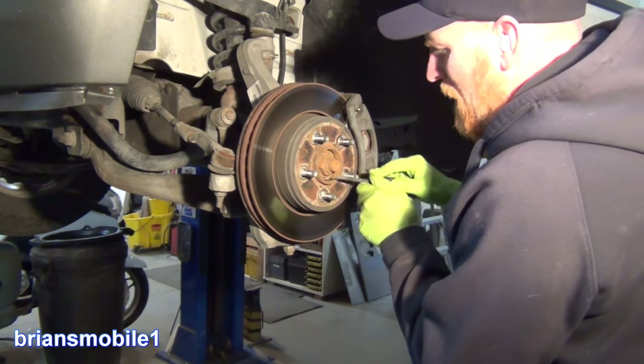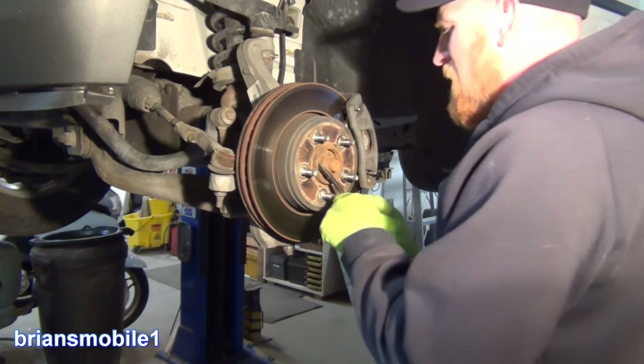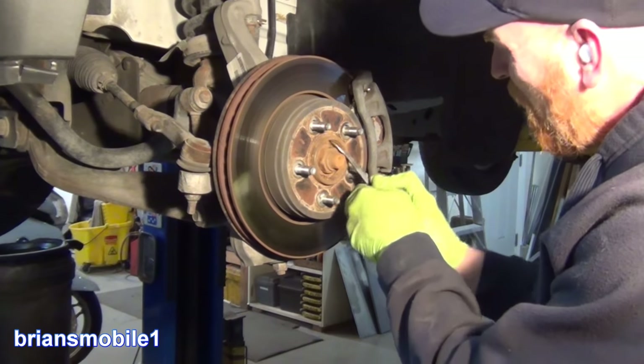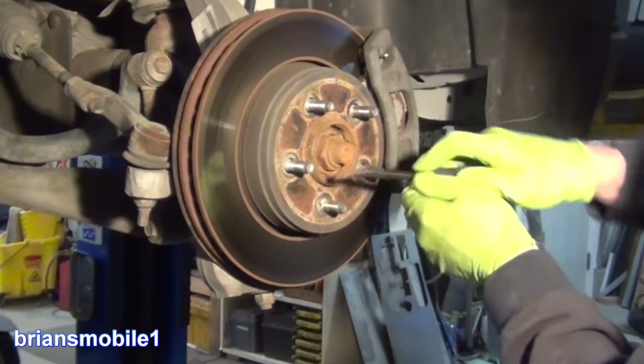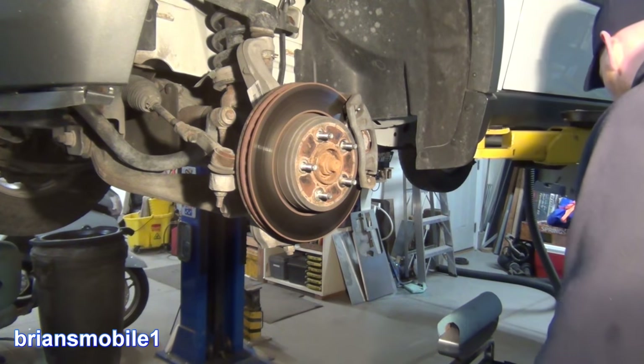That is just rusted over. The nice thing about this coming with the new hub is this hub is getting pretty rusted. It's just like corn flakes up in here. Go ahead and blow that out and close your eyes for goodness sakes.